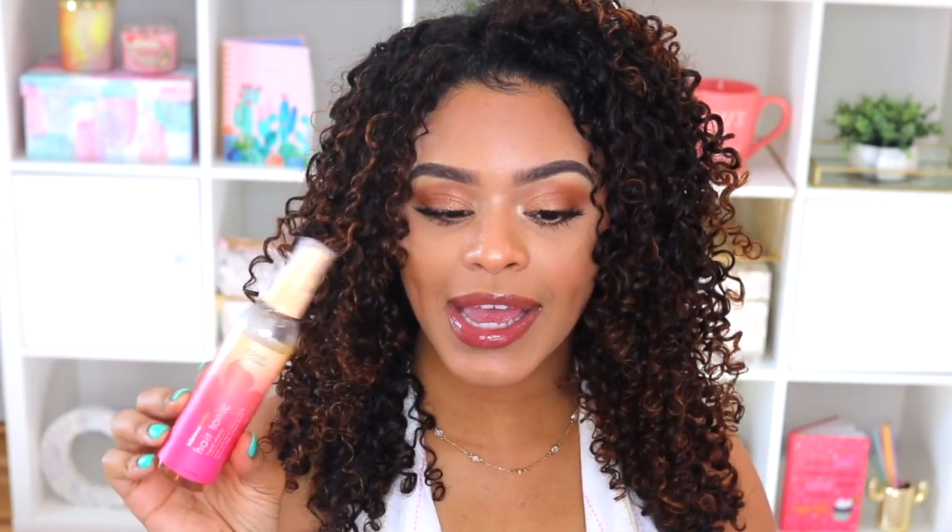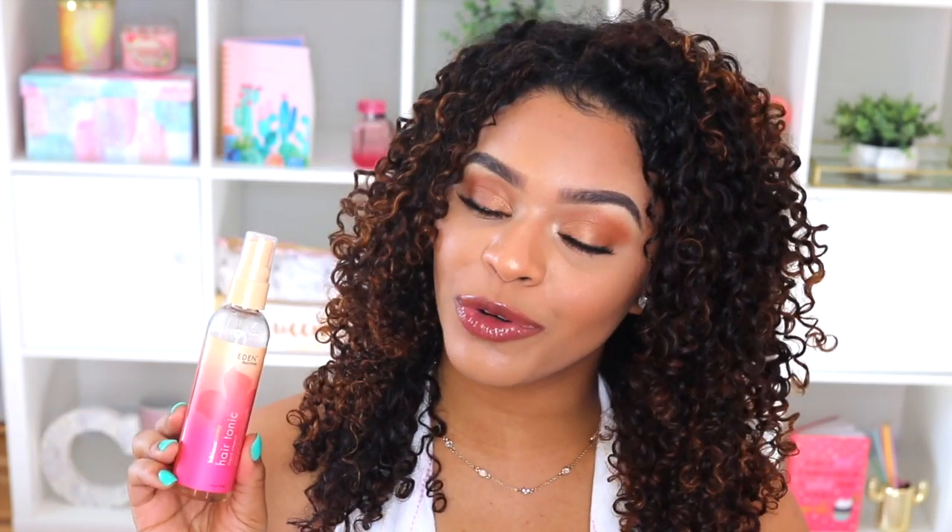This is what my hair looks like now. I haven't fluffed it out or scrunched out the crunch yet. I wet plopped for a bit while making lunch and then diffused. Before scrunching out the crunch, there's a slight cast — nothing crazy for a so-called strong-hold gel. I brought out the Eden Body Works Hibiscus Honey Liquid Hair Vitamin, which smells really good. I'm going to spritz that throughout my hair and then scrunch to give it some volume.